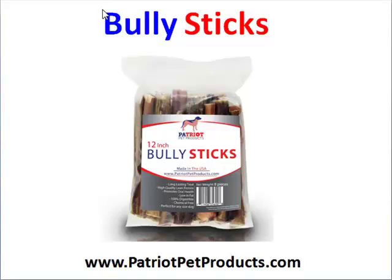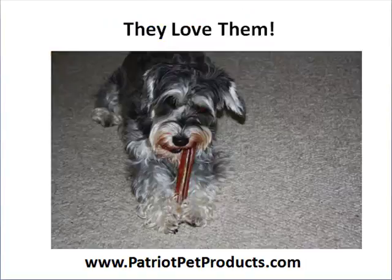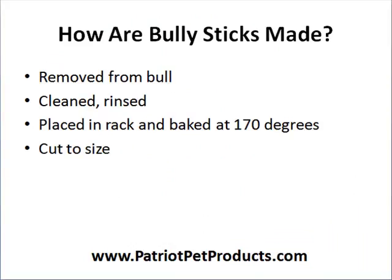Hi, this is Peter with Patriot Pet Products. I just wanted to do a short video on bully sticks and give you a quick primer on what they are, how they're produced, and whether it's safe for your pet to use, since it's a very widely sold product that you can buy in stores or online. We sell bully sticks ourselves on our Amazon store, but you might be wondering: what are bully sticks?